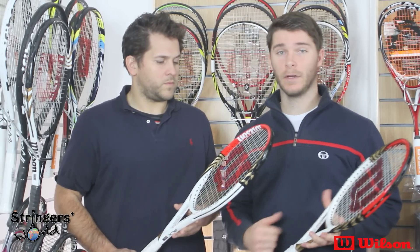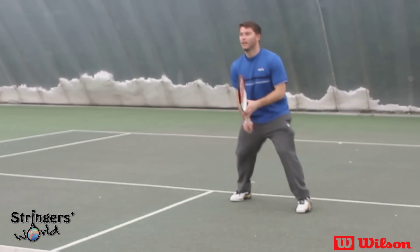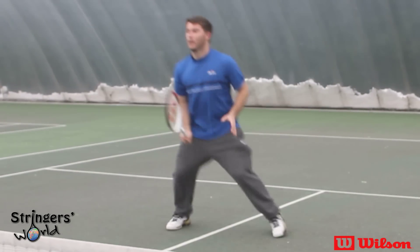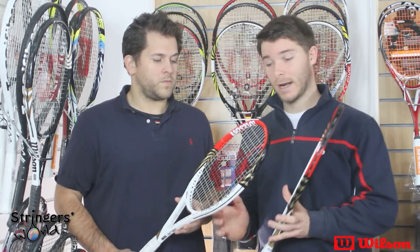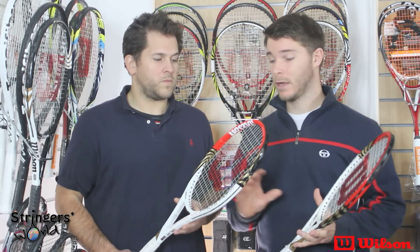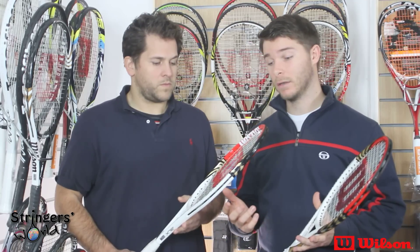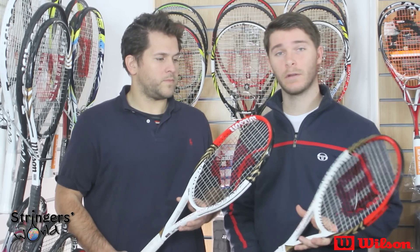It does have good feel, it does have good spin, and as John says, the power is low — but it's the same with all of this range of rackets. I personally think that Wilson have done a decent job of creating a racket as a mimic of another, and they've done a great job of it. It's a racket that has been needed in the Wilson range. So if you want to check it out, visit us at stringlessworld.com.